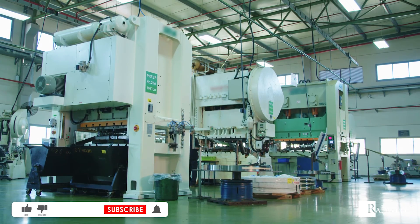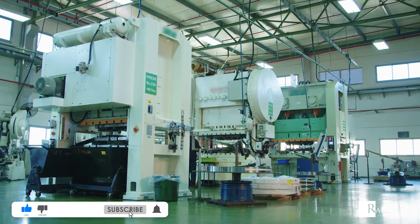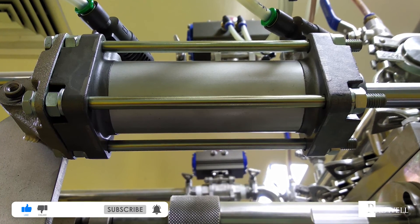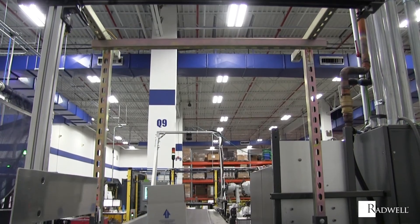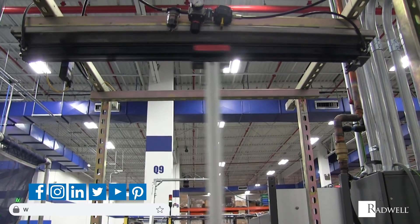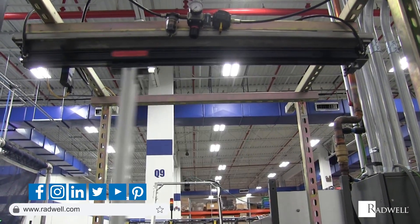If you like this information on linear actuators, please like this video and subscribe to our channel for more information on industrial products and processes. For information about Radwell, visit us on the web at radwell.com or connect with us on social media. Thanks for watching!